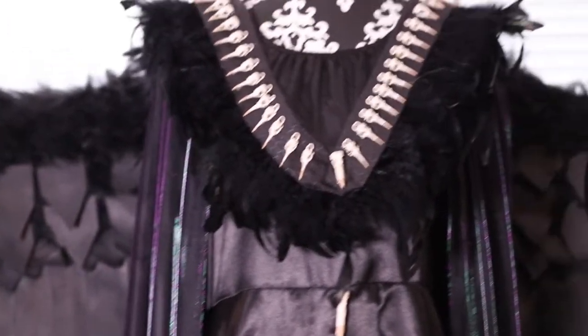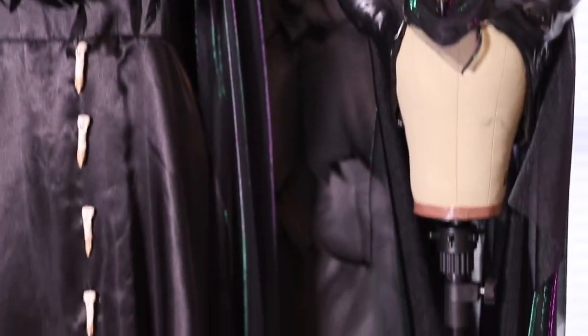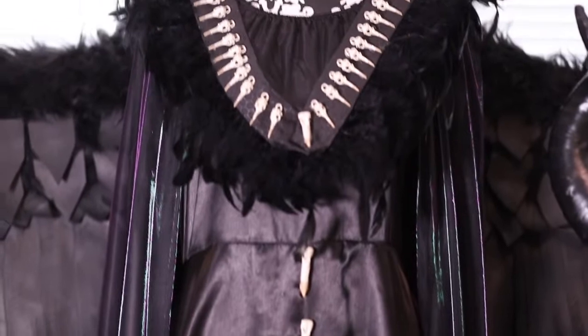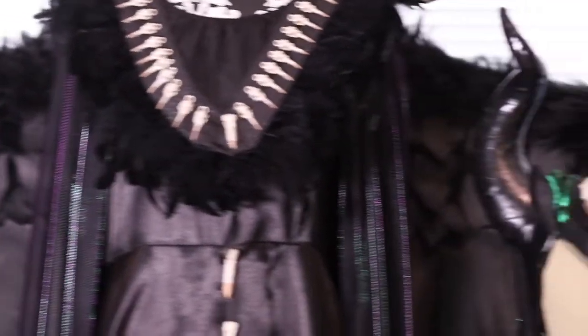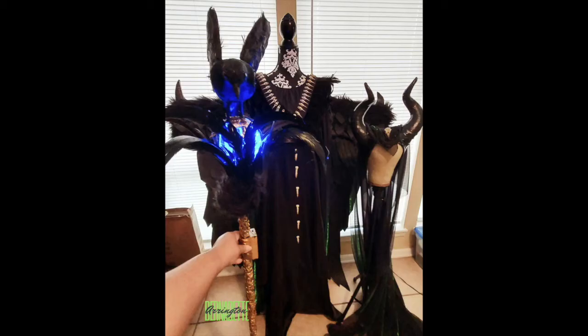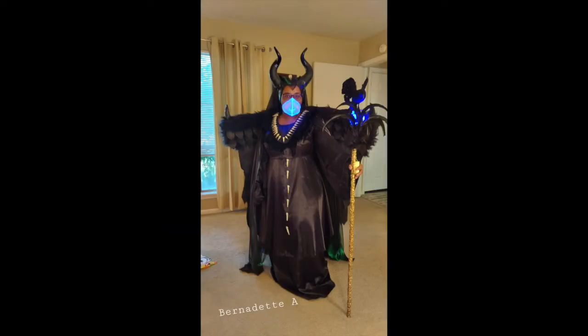We're almost done here — this is just about the finished look. I added some curls down the dress, and I found this beautiful fabric that gave a purple and green sparkly look. It did very well in the black light, and I added it to her headdress and brought it all the way down my back. In order to get the wings to stay, I used a corset and put a hole in the back of the dress to stick the wings inside.